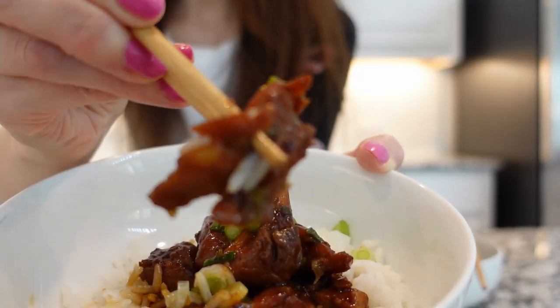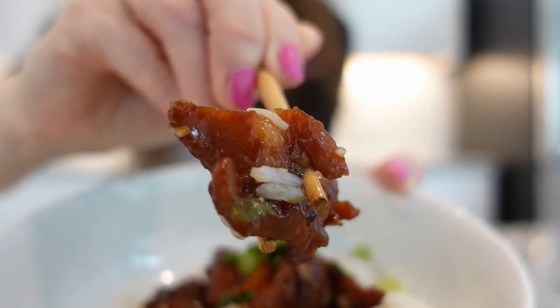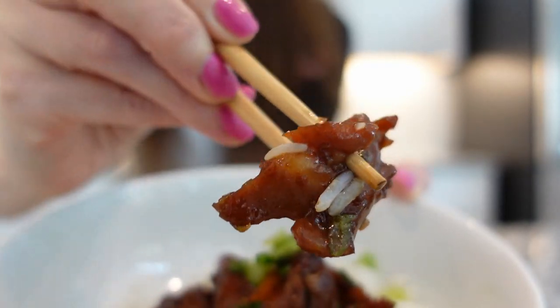This teriyaki chicken with sticky rice is super easy to make and so delicious — you'll never need to order this dish out again. The best part is getting to eat it!